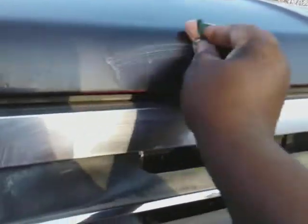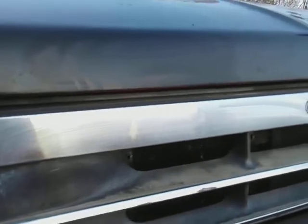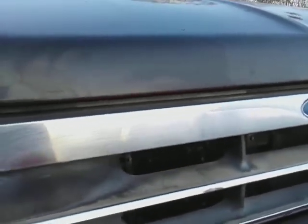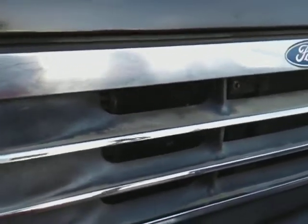I believe this stuff will even take scratches out of paint. Let's try it a little bit — I believe it'll take scratches out of paint, take oxidation out anyway. Did a good job on that little spot.